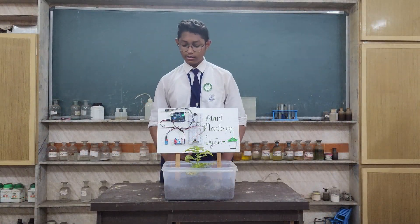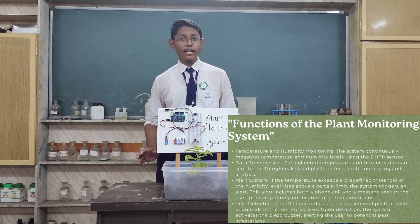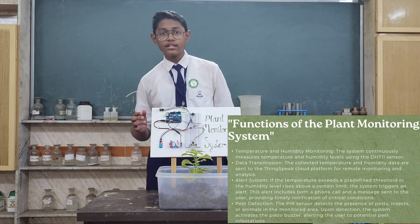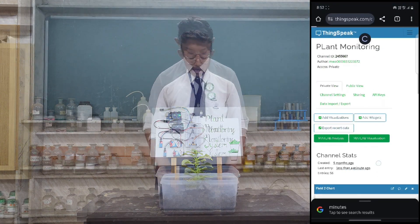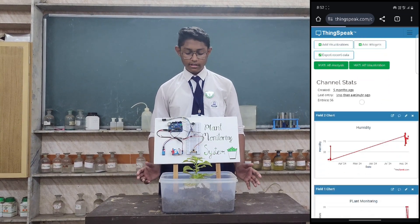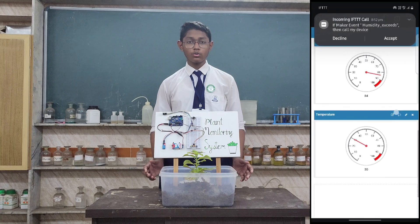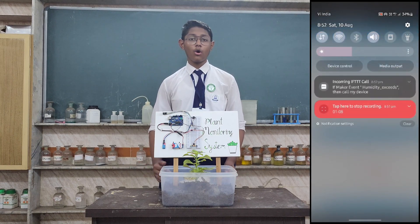Data collection: the DHT11 measures the temperature and humidity. Data transmission: the ESP01 Wi-Fi module is connected with ThingSpeak. Alert system: ThingSpeak is linked with an app called IFTTT, which sends a message or a call to the user if the temperature and humidity is high or low.